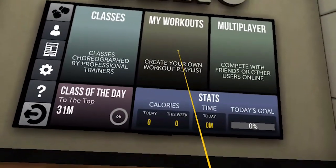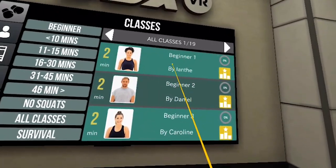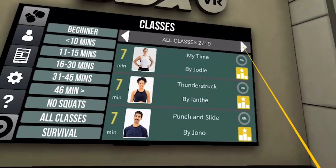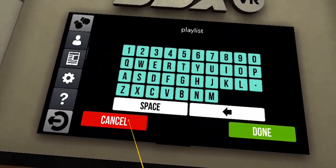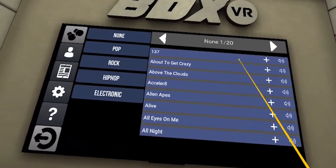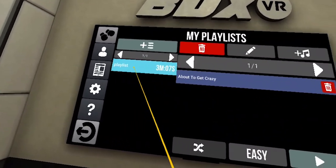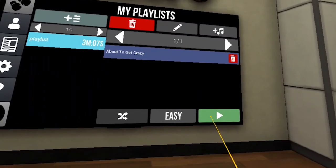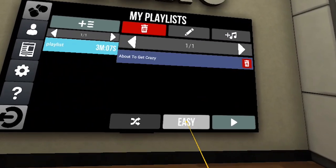There are three different things you can go for. First, you can choose classes — each class is instructed by a professional instructor and you can choose the difficulty level and the length. The other awesome option is you can create your own playlist by uploading custom songs or choosing songs provided by the app, then name those playlists and adjust difficulty from easy, medium, hard, and so on.